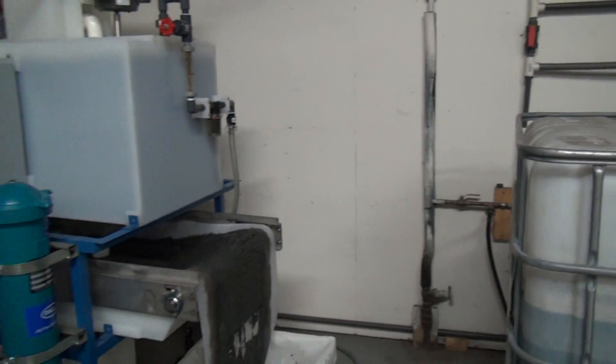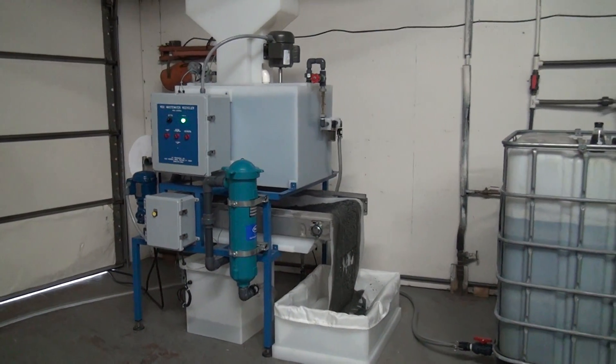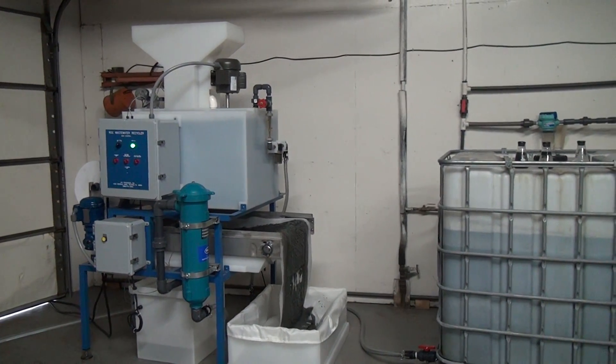It's a simple, automatic, portable way to treat any type of industrial waste water. That's HPI Processes' Rock Wastewater Treatment System.